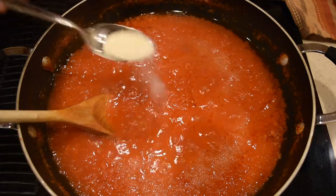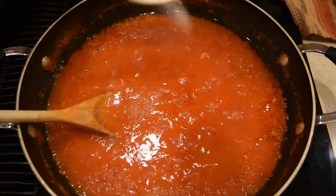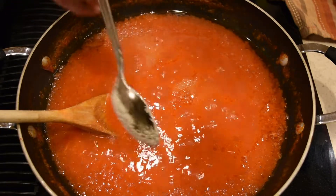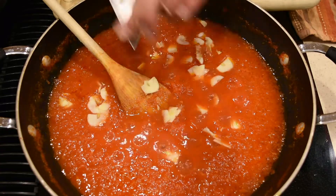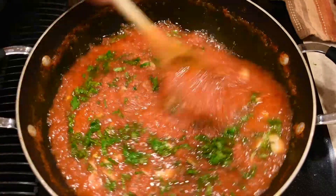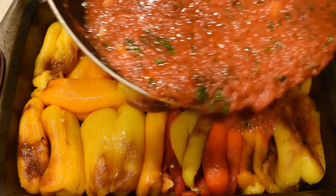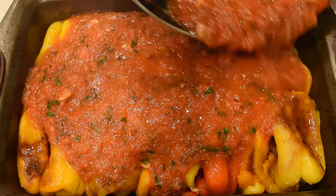For five pounds of tomatoes, I'm adding three tablespoons of sugar to offset the acidity of the tomatoes — you kind of have to do this because it changes the taste of the tomato sauce for the better. I'm also adding three cloves of thinly sliced garlic and one cup of freshly chopped parsley. Mix everything very well together and turn the burner off. Then pour the tomato sauce over the roasted bell peppers and they are ready to serve.